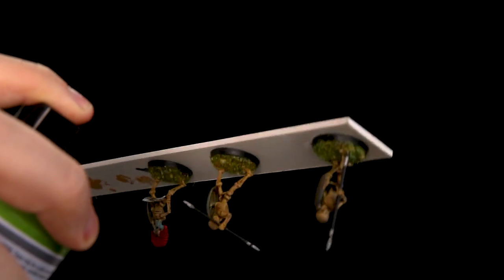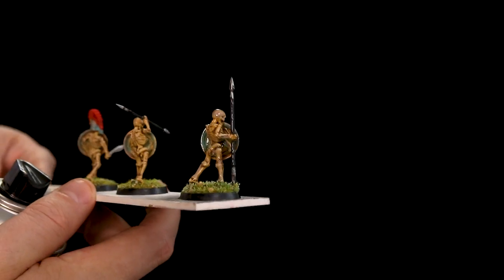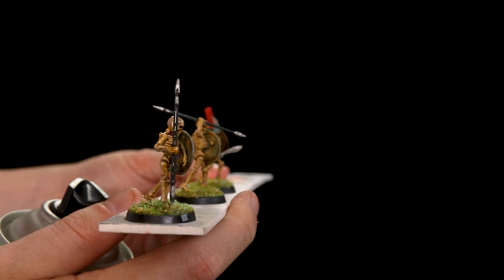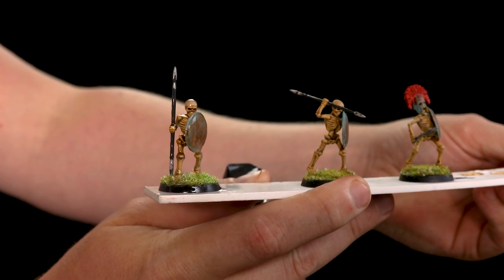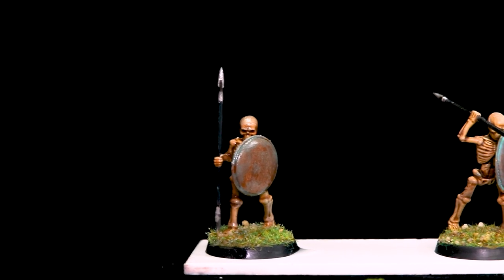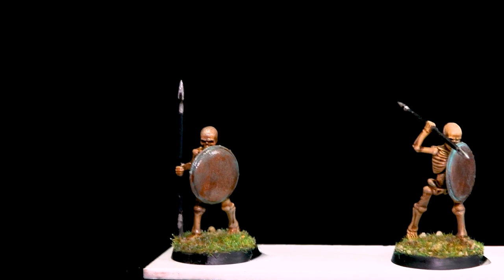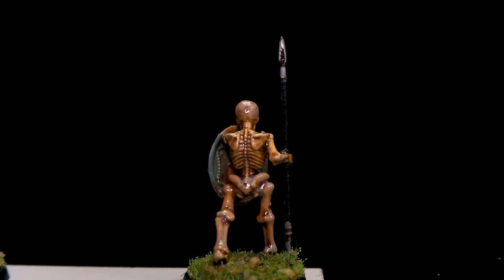First thing I do is spray it awfully close and apply far too much. The first problem from spraying too much on is, one, it's a stupidly thick coat, and two, it won't be matte — when it dries it'll be very glossy. A lot of people say they've bought a matte varnish and it's not matte; it's normally because you've put too much on. As you can see, there's some slight frosting starting to happen from applying a very thick coat.